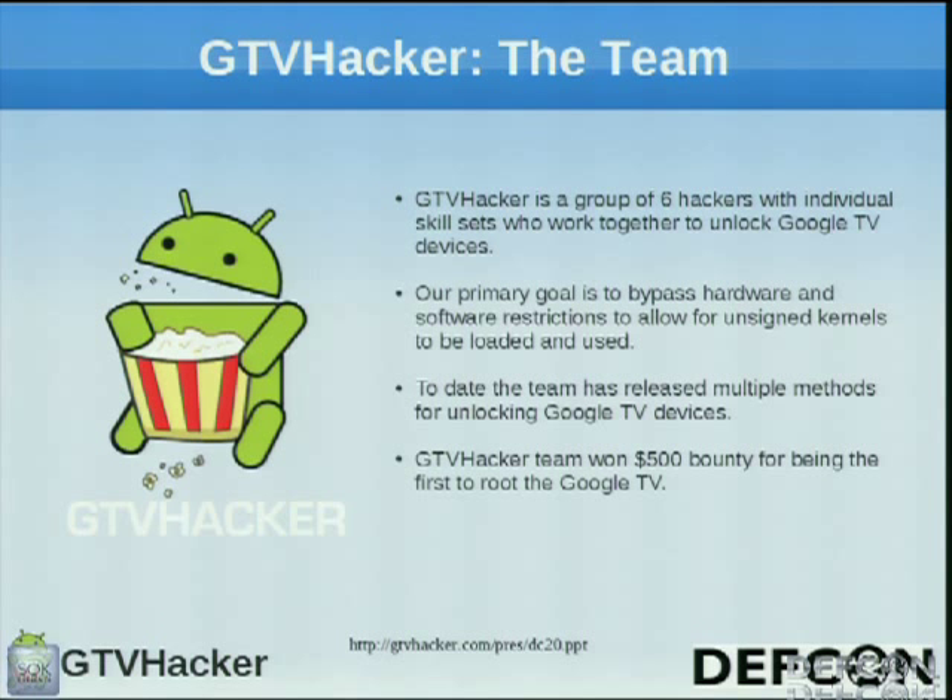Our first accomplishment was on the Revue, which we got a $500 bounty to gain root on, and Amir is going to be talking about how we managed to do that.